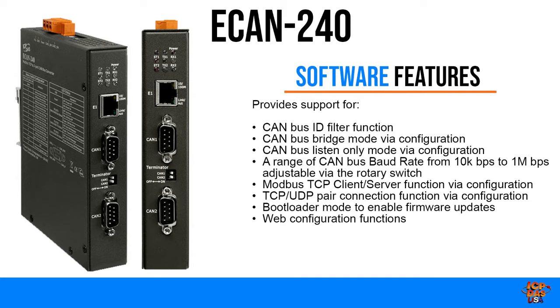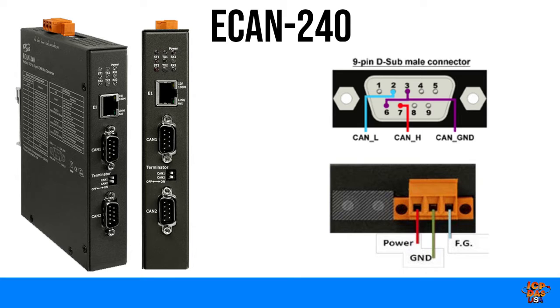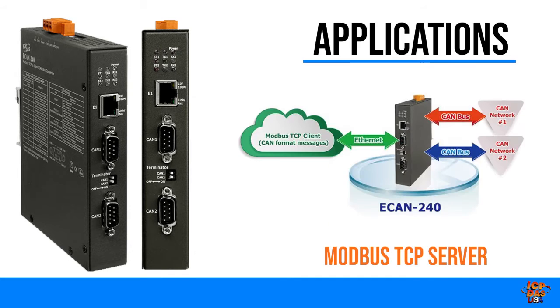The conversion of data is done inside the E-CAN 240 through hardware and software. It is fast and easy to integrate into existing systems or with new equipment. The Modbus TCP server function is used to implement communications between a CAN device and a Modbus TCP client.